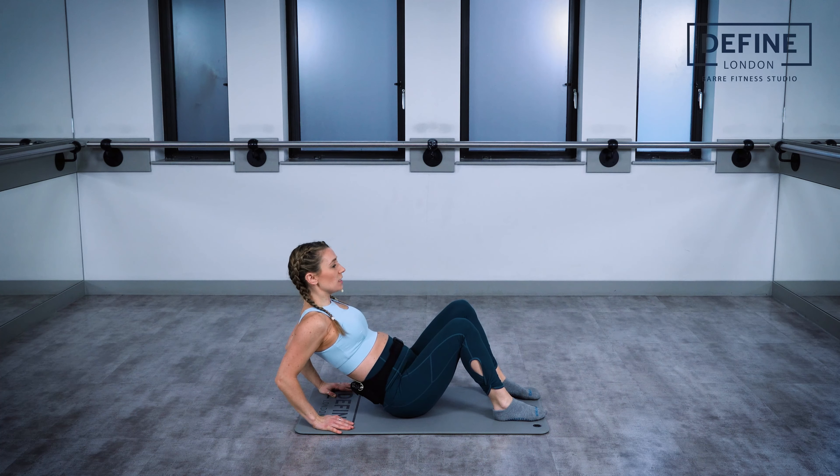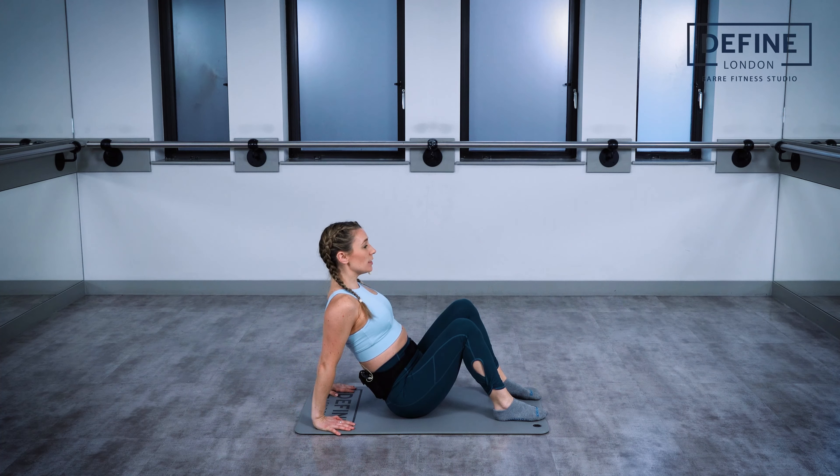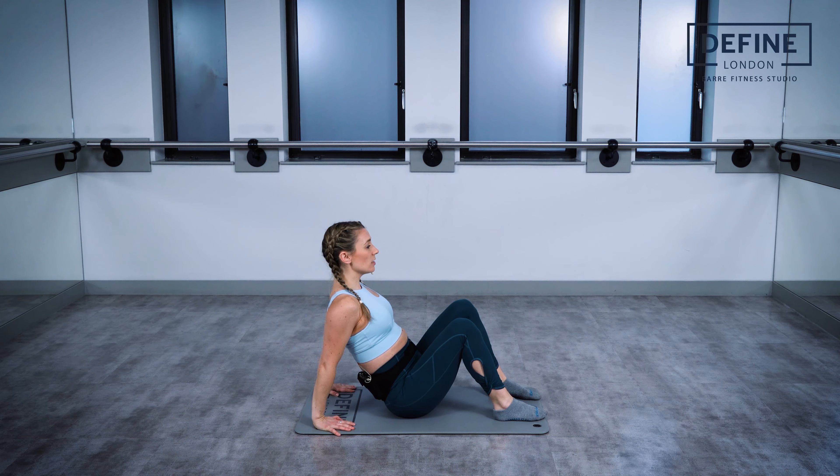We're going to start by just bending the elbows here — bend and press. When you extend the arms, really think about lifting the chest nice and high, and think about the elbows coming towards each other. Don't let them open out to the side.